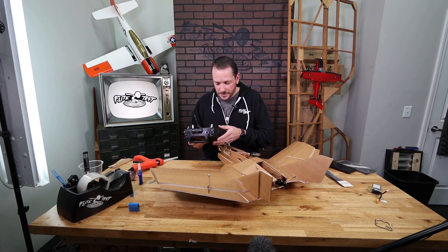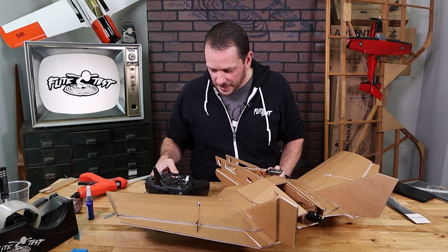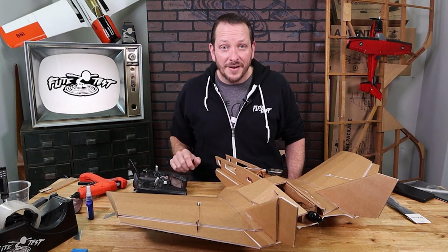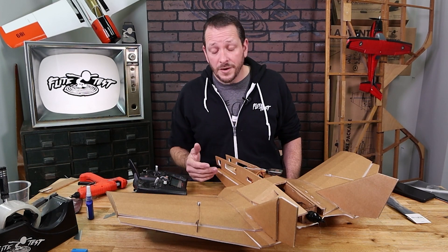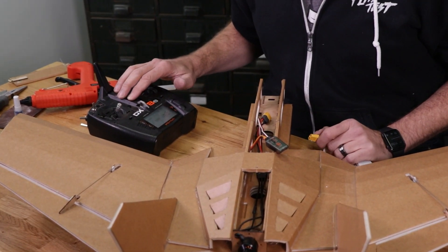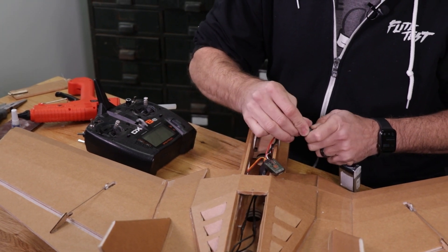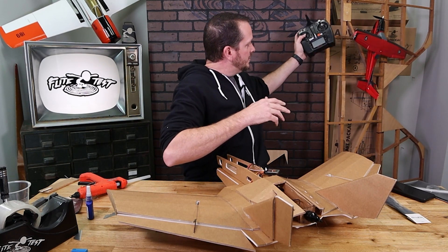Now we're going to grab my DX transmitter. Because this is a new receiver, I do need to bind it. I'm going to select a new model and go down to aircraft type. I'm going to select where it says wing and scroll over until I see Elevon. Now every transmitter is going to be a little different — make sure you check your owner's manual. If you have a different transmitter, maybe FrSky, Turnigy, or RadioMaster, they're all wonderful. This one I'm going to be using is simply a Spectrum DX80. We're going to power this down to bind it, and I'm going to carefully get this ready to plug in with one hand while pressing down on the button. We have our flashing orange light, and anytime we're binding a Spectrum radio, make sure you hold it at least four feet away while pressing down on the bind button.